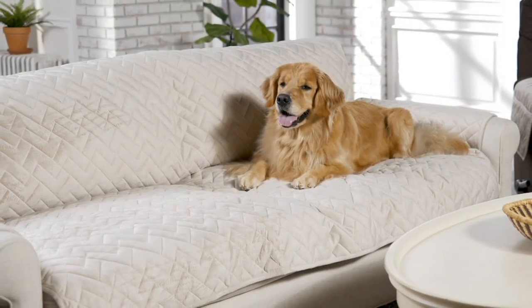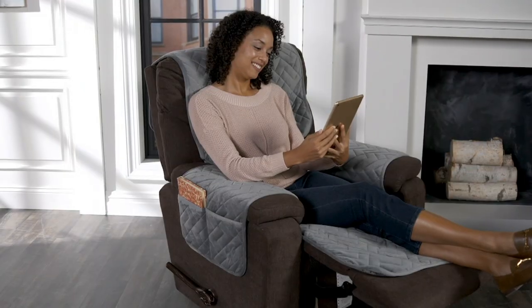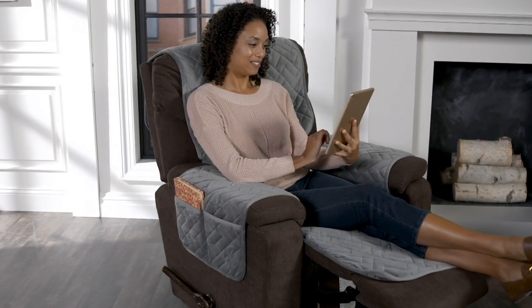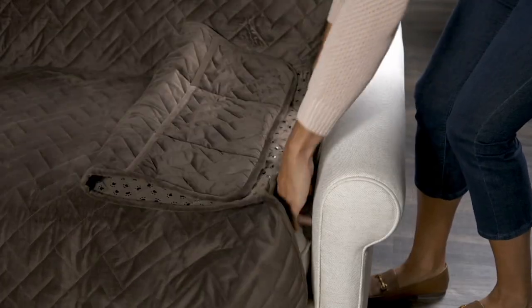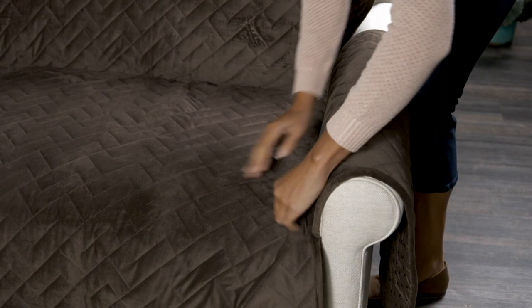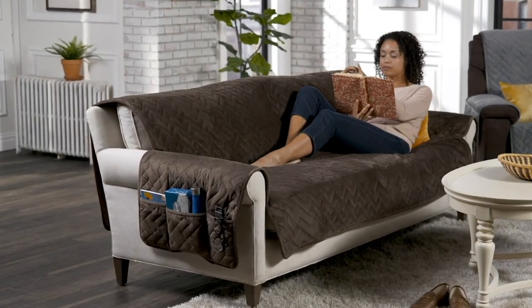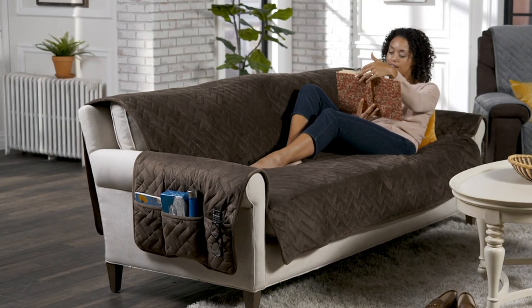Pets, spills, glasses of wine, soda, orange juice — you ever spill something on your couch? Or the kids, or the pets? We want our dog to sit on the couch with us, but we don't want him to ruin the fabric, because upholstery is super expensive to redo.